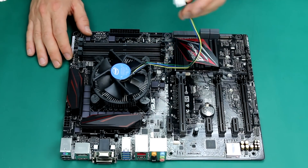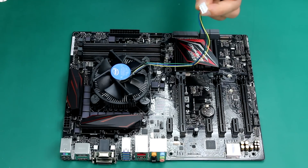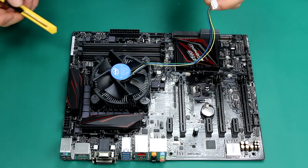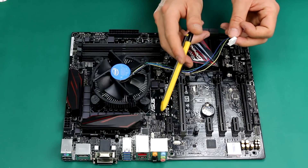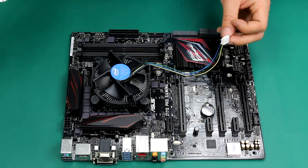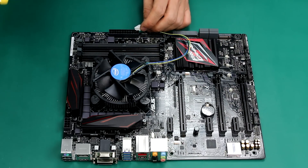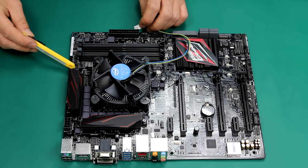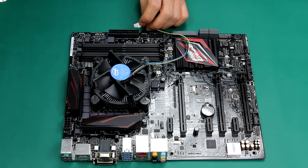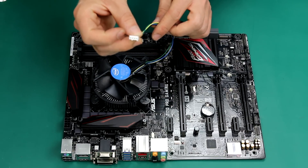This is what makes the fan spin. We need to find where our connector is. You can see there is a similar connector here where you can connect a fan, but this is used for a case fan. The CPU fan always needs to go in one of these plugs where it says CPU fan. You can't miss it — the label is really clear, and that's where you need to plug this in.